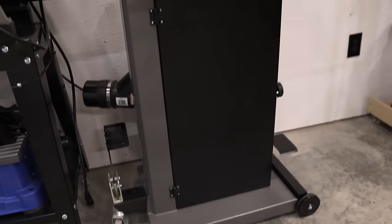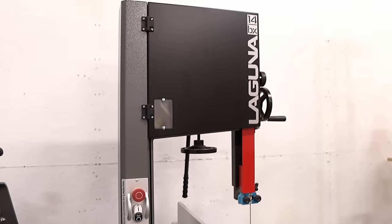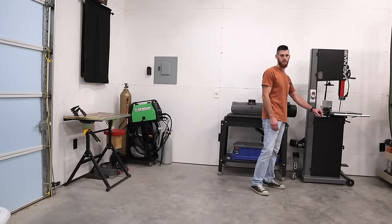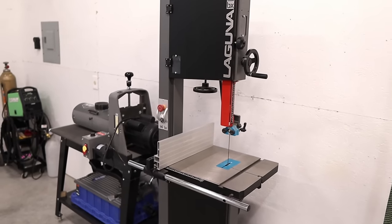The one I had before it was a Craftsman — I don't even remember what size it was. I think it only had like a six or seven inch resaw capacity. This one has a full 14 inches. It's been awesome. It cuts through material like butter.